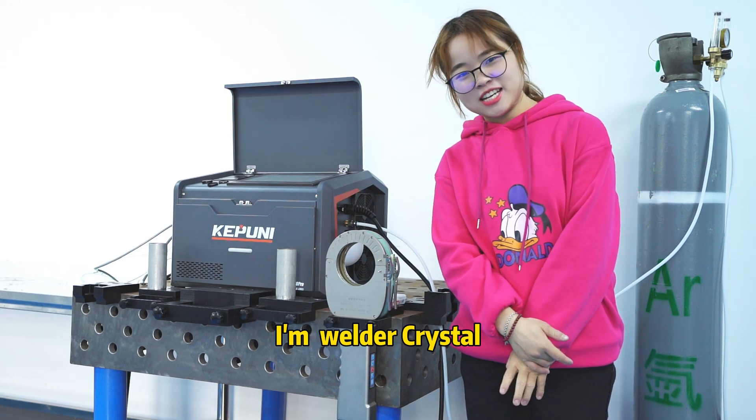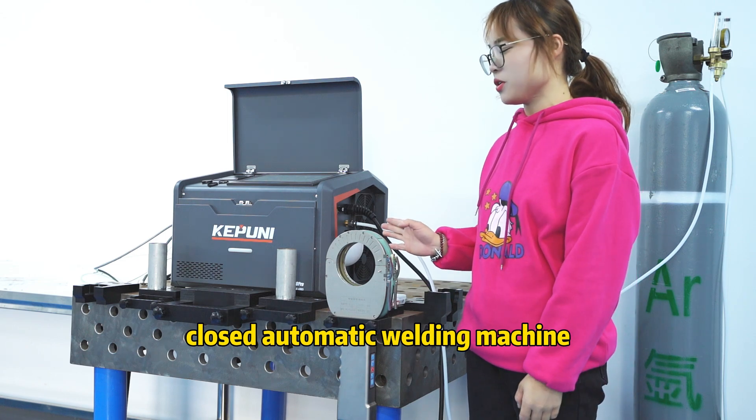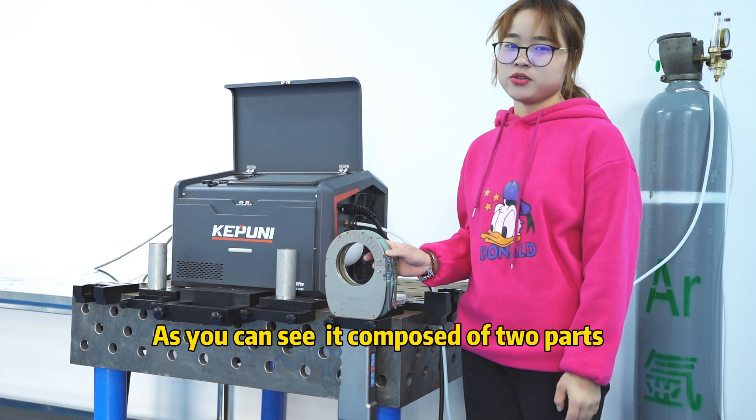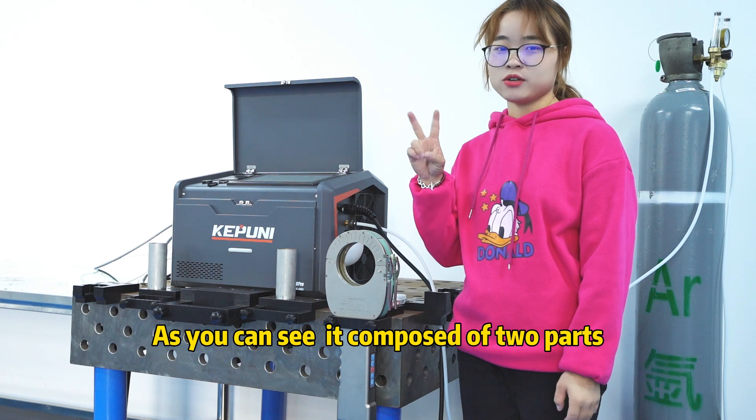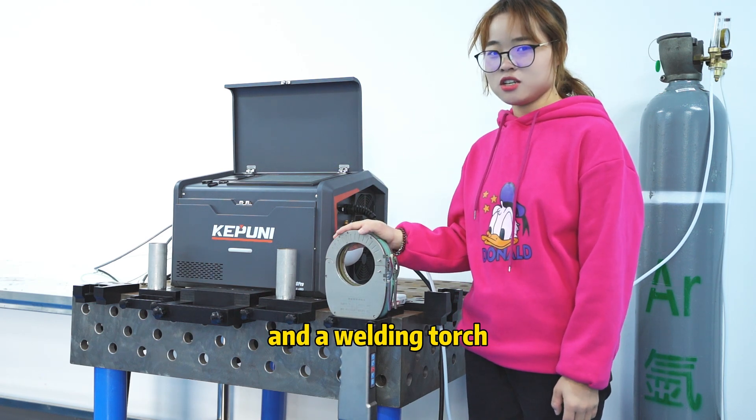Hi everyone, I am Welda Cristho. Today I will introduce you our Compostor Opto-Asmant welding machine. As you can see, it consists of two parts: a main power supply and a welding part.